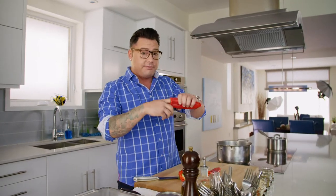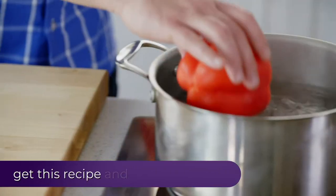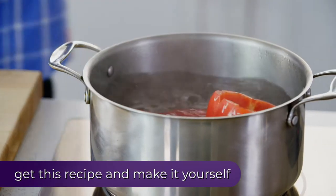But before I start on the catfish, I have a great tip for you for peppers. I like to blanch my peppers. Blanching is just a fancy term for submerging in boiling water and then in ice to stop the cooking process.